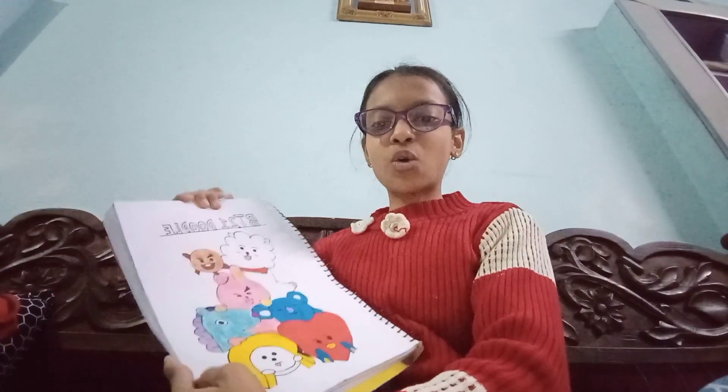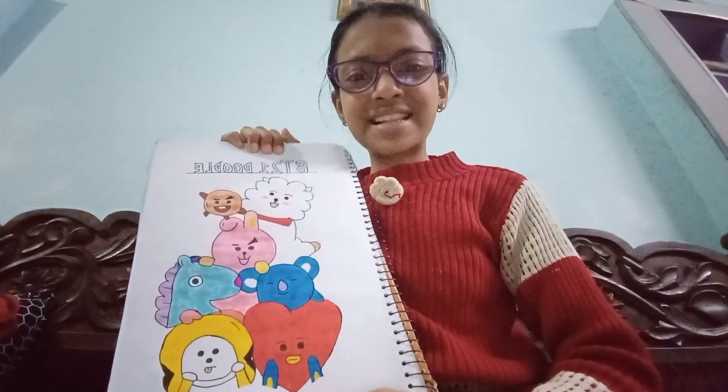Please tell us about this video in the comments. This is our overall drawing. Thank you for watching. Bye-bye!